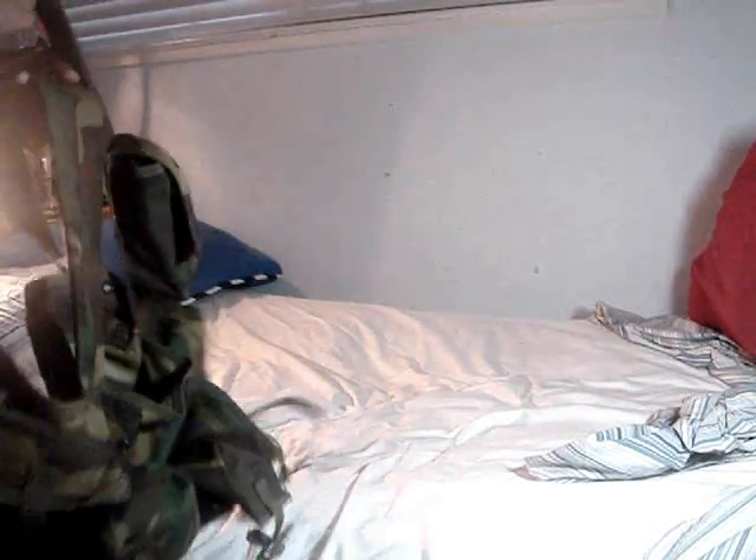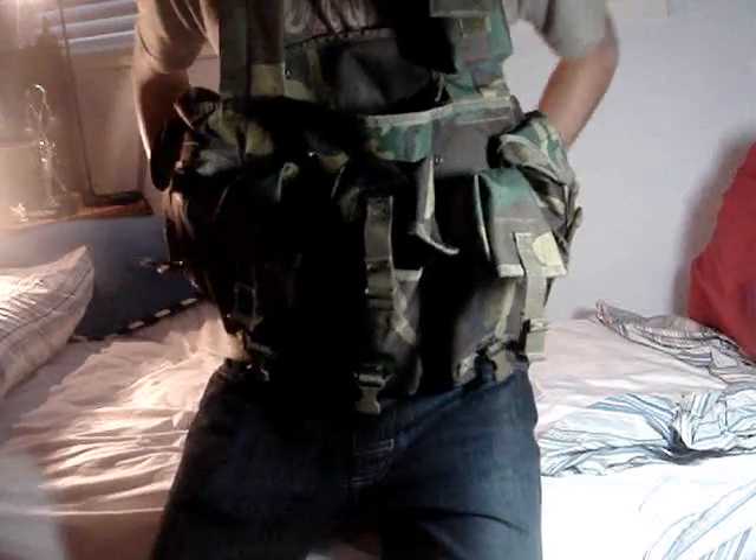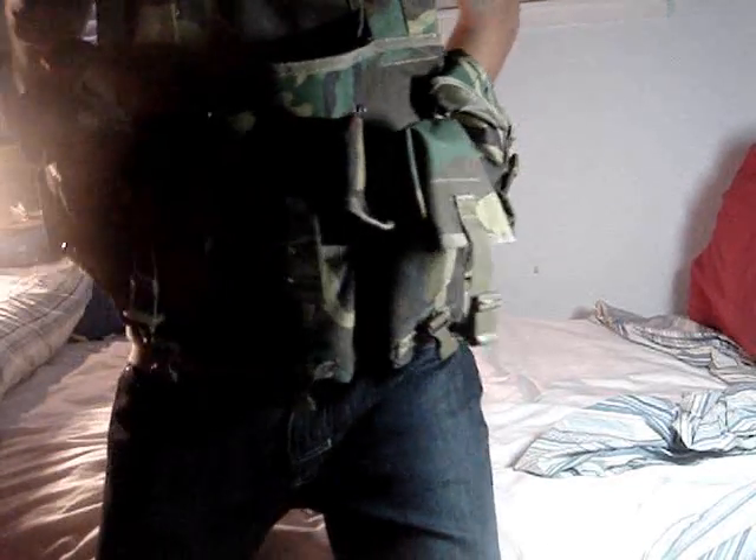I'm five foot five and this fits me well. It's supposed to be one size fits all, and it actually does. I'll put it on really quick — fits me perfectly, very comfortable. There are also adjustments in the back if you need them.